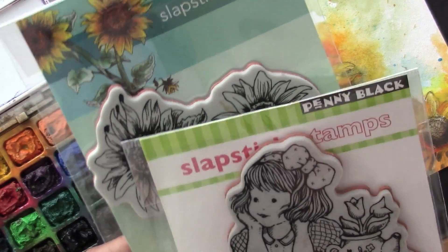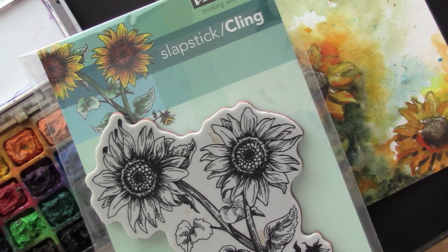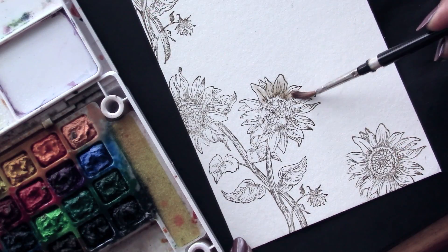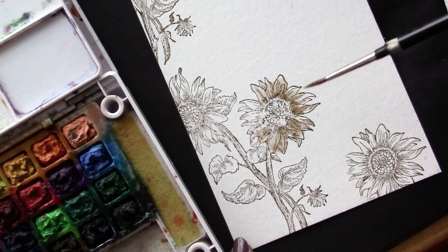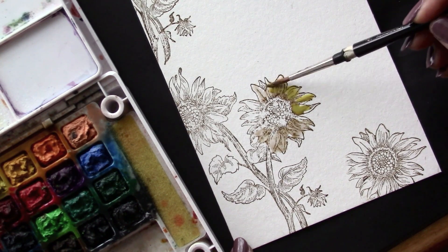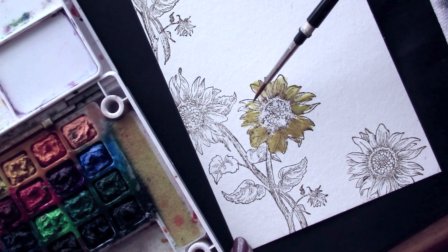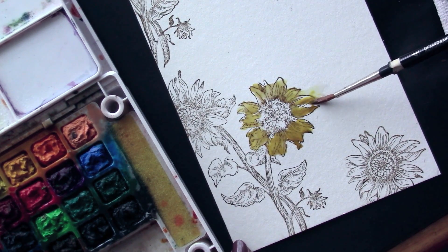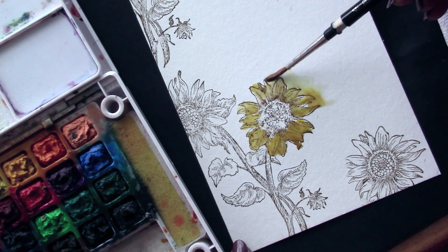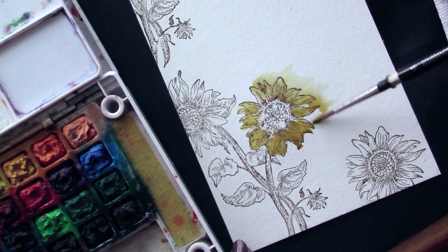I've used two stamp sets for this particular project. The first one is called the Sunny Pair — that's a sunflower — and it's from their Happy Everything collection. The second one is just a sentiment from a stamp set called Thinking of You. The rest is my usual technique: it's wet on wet, and I've used just a stressing to stamp the image, and from there I've just started coloring.